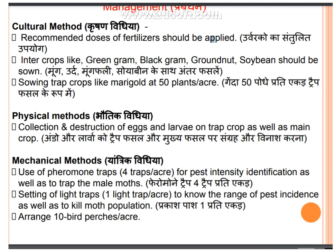Management: there are many methods of management. First is the cultural method. A recommended dose of fertilizer should be applied — balanced fertilizer dose application. Intercropping with green gram, black gram, groundnut, and soybean should be practiced.